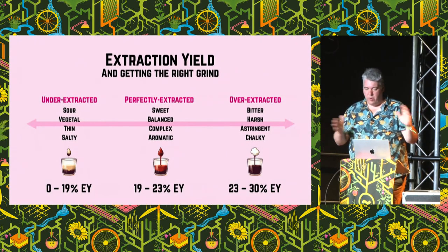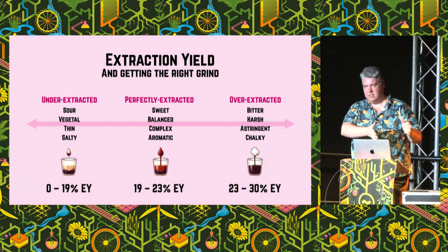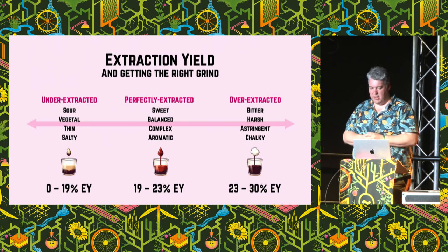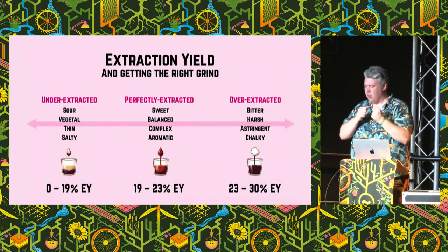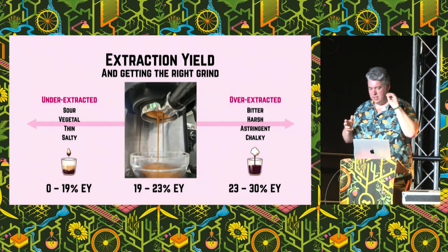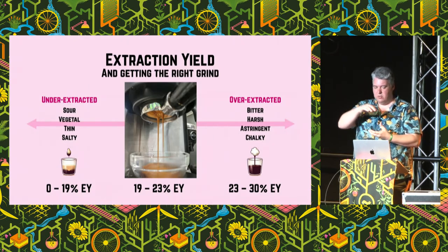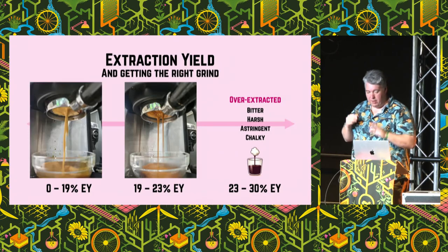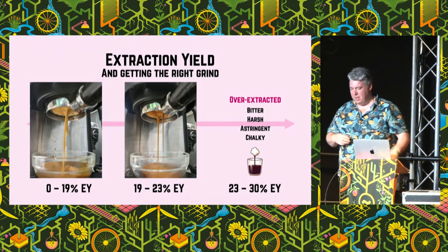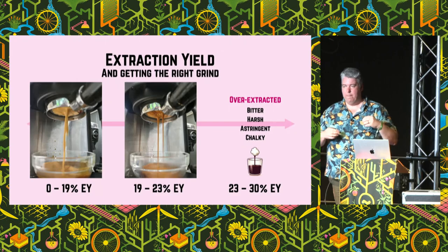The first way you can tell where you are on that spectrum is by tasting it. Does it taste like those things in the middle, or does it taste sour and thin, or bitter and harsh? You can move your extraction left to right. The other way you can tell, if you're not quite sure from tasting, is by watching it come out. I pulled three shots earlier to demonstrate. A well-extracted espresso pools together like honey — it's really thick and rich as it dribbles into the cup. But an under-extracted coffee splashes everywhere, gushes out, it's a much paler colour.